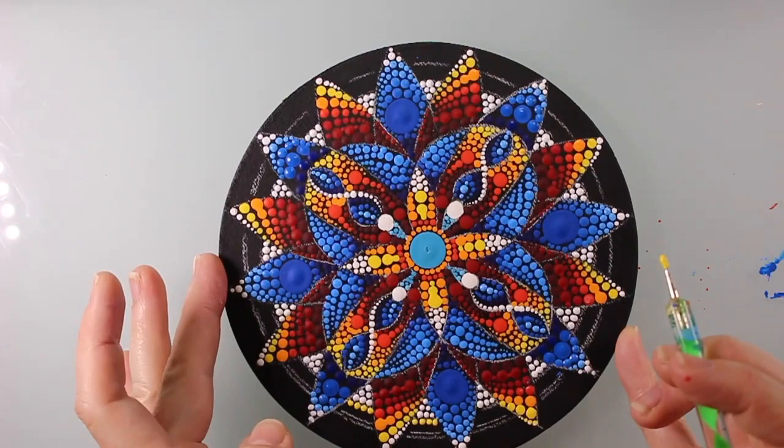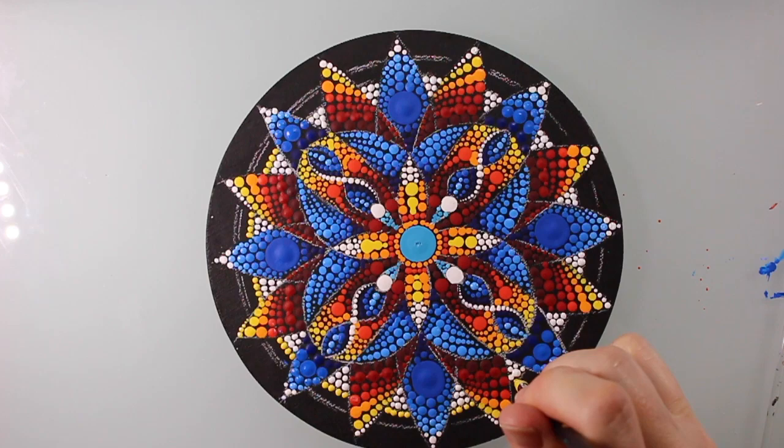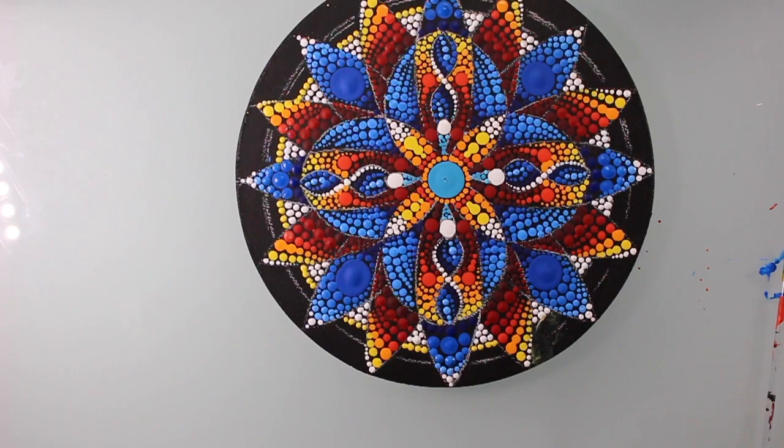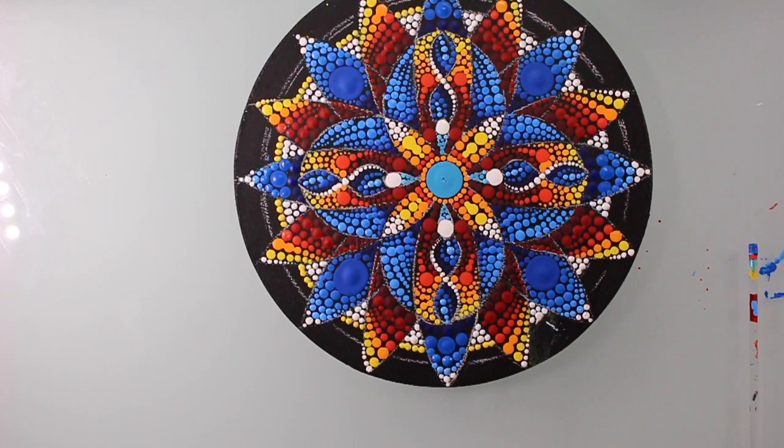Now I'm moving into yellow, and you just want to try to get the same number of dots in every space if you can. I hadn't made a mistake in a really long time — but here we go. That's not good. Number one, that proves this paint is too liquidy, and number two, it proves that silicone tools really are the best because they get you out of a jam every time.